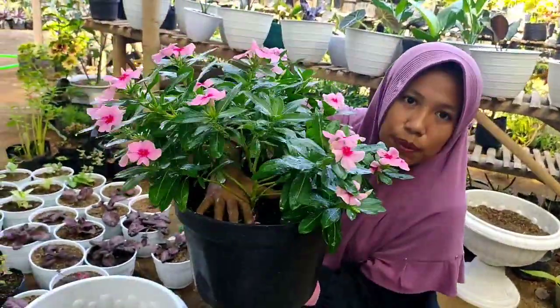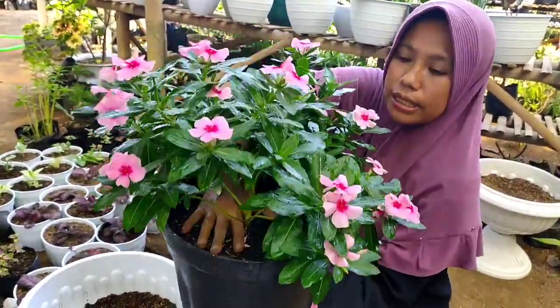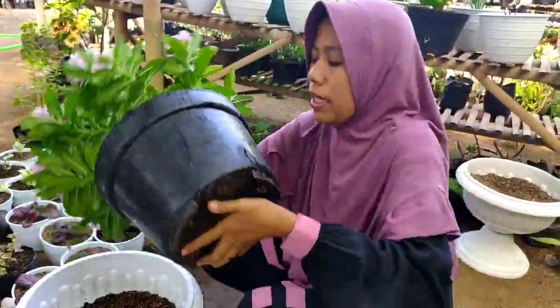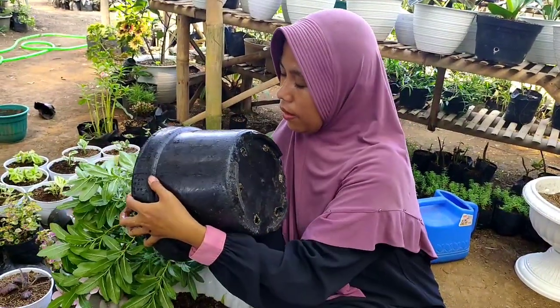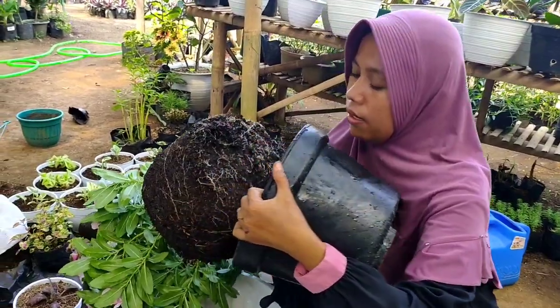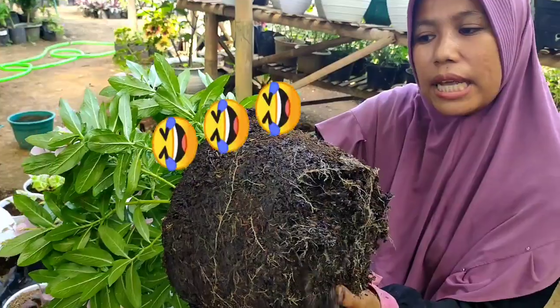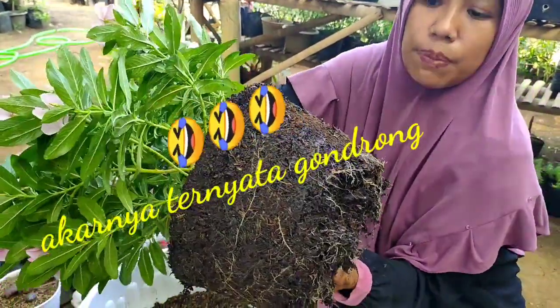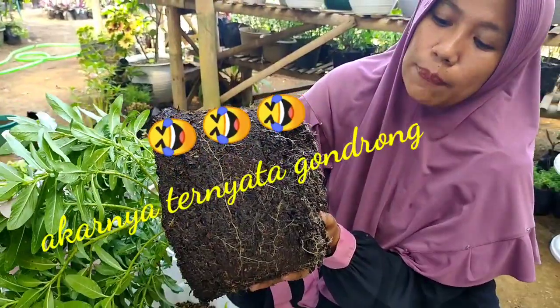Kita bantu seperti ini dengan tangan ya teman-teman, kita bantu agar dia tidak rusak. Nah ini ya teman-teman, bentuk bagian dalam atau bagian akar si vinca ini — ketika sudah besar, akarnya sudah penuh.